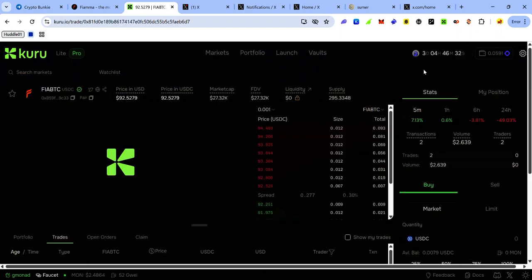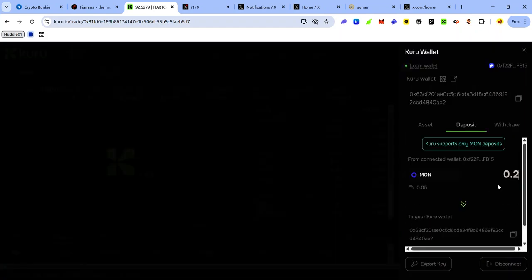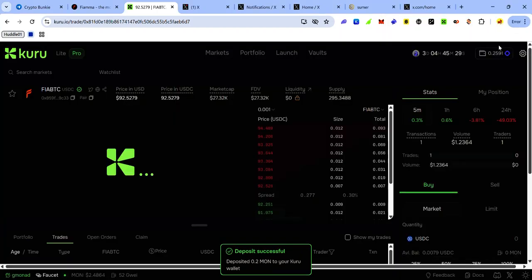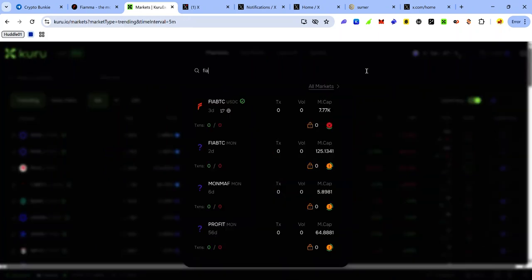You will need to top up your Kuru wallet with MON. Click the wallet icon at the top, click Deposit, enter the amount of MON you want to deposit to your Kuru wallet, click Deposit, and accept the request in your wallet. You've now deposited MON to your Kuru wallet, which you can use for trading.